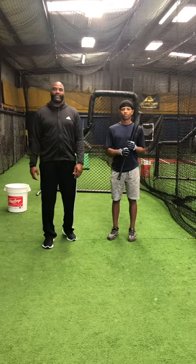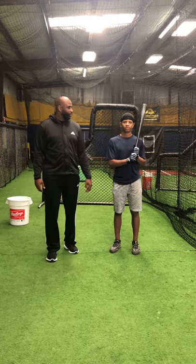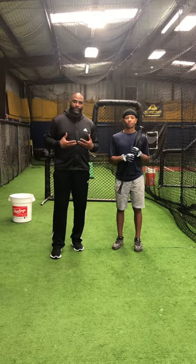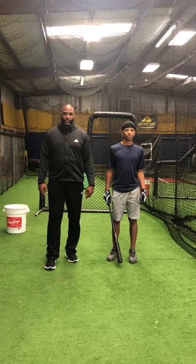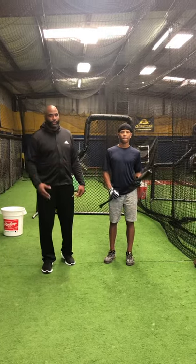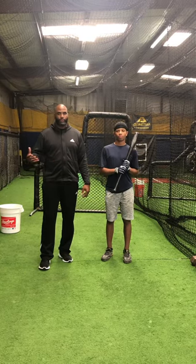Hello, today we're going to talk about hitting. I brought my son along, Jamie Howes, class of 2023, Redan High School. As a pitcher, I'm always curious to know how I can get a hitter out. So I'm going to be asking my son questions today about his approach so that he can give me a clear view of how to approach certain hitters.